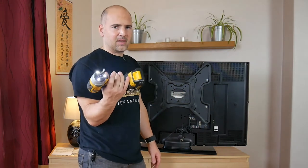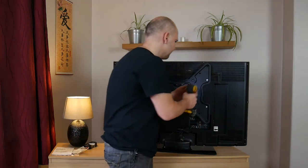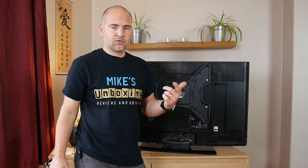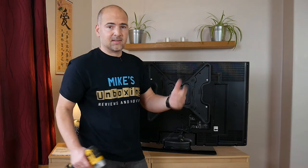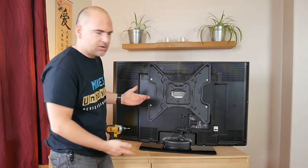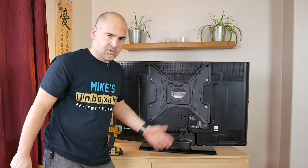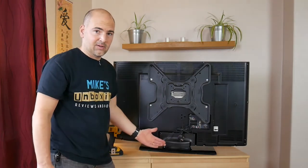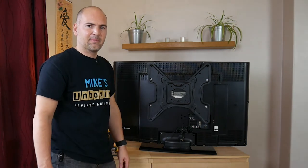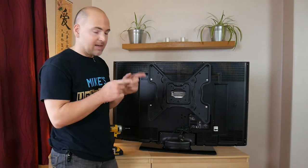An impact gun is probably not the best thing to be using for this, so please stop flaming me in the comments. Ideally just use a hand screwdriver or an electric screwdriver on the lowest setting. Check all your screws and make sure there isn't any slack. Let's get the TV out of the way and concentrate on the wall behind, and get the cantilever on the wall.